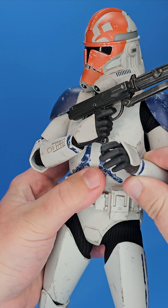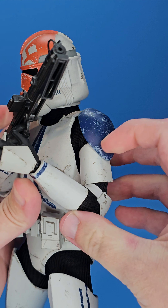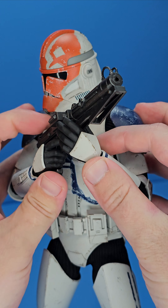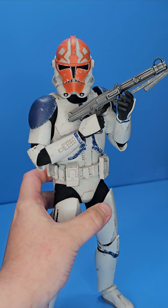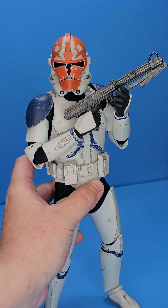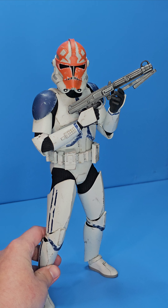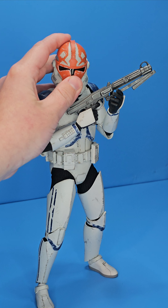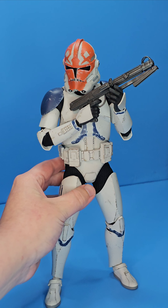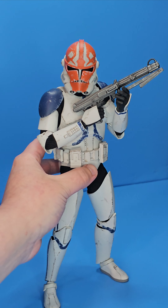Something else you can do is bring in another arm to kind of help with the pose. You can push these elbow joints pretty far — they actually articulate very nicely. Even something like this is just super easy to do but also adds a ton of versatility to these figures, making them look a little bit more lifelike standing on the shelf. And like I said, the head tilt — get a good head tilt in there — and he's really going to look determined, like he's on the hunt ready to go. Just these little things really sell the realism of these poses.